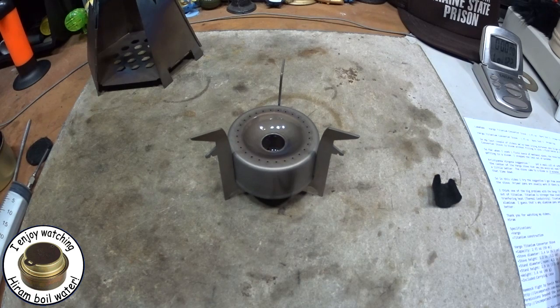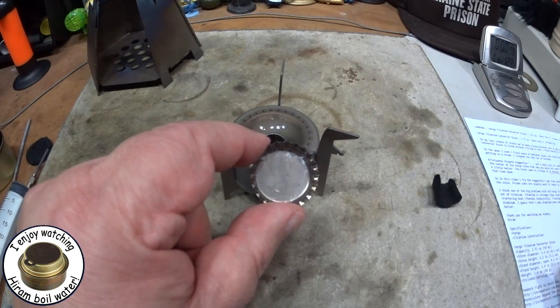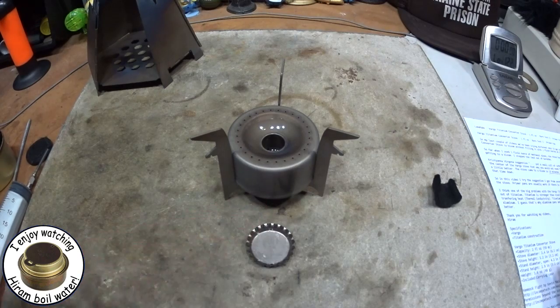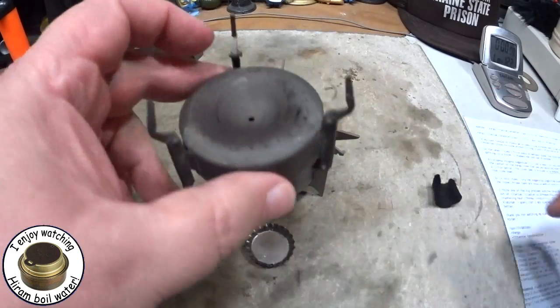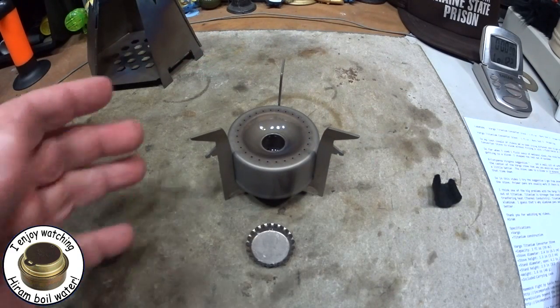So what I'm going to try today is something that several people suggested: using a primer pan. Just about all of these Vargo titanium stoves I've had need a primer underneath to get going — they just don't seem to work very well on their own.